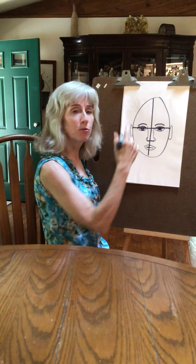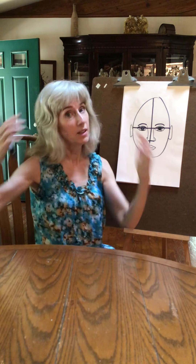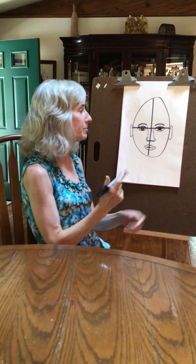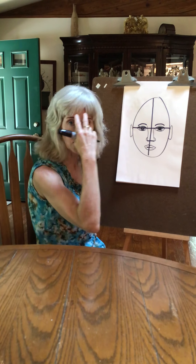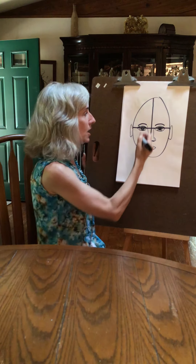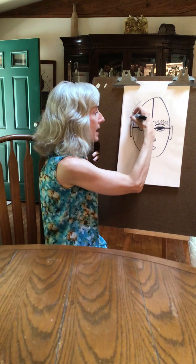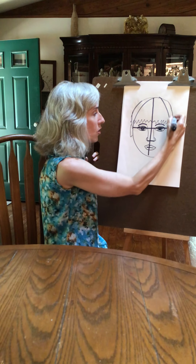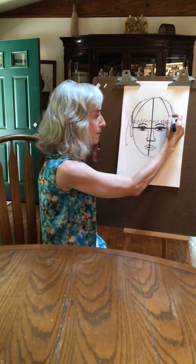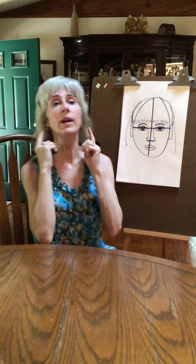Here would be your hair. Some people have really far-back hairlines, some people don't have hair at all. You just want to decide where you want your hairline to be. I've got bangs all the way down to my eyebrows, so I'd put my bangs right along here, and then my hair comes out over the sides.